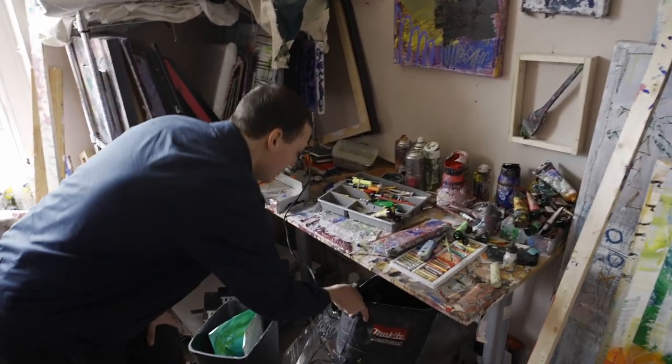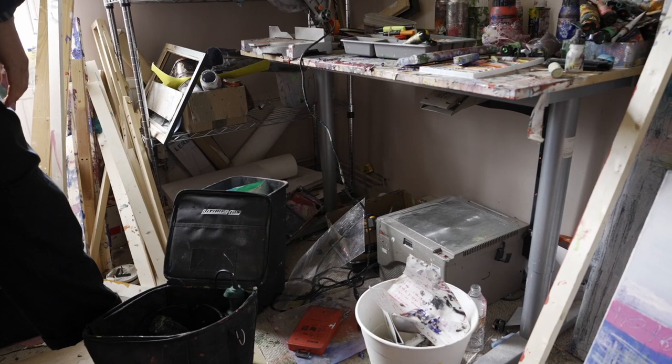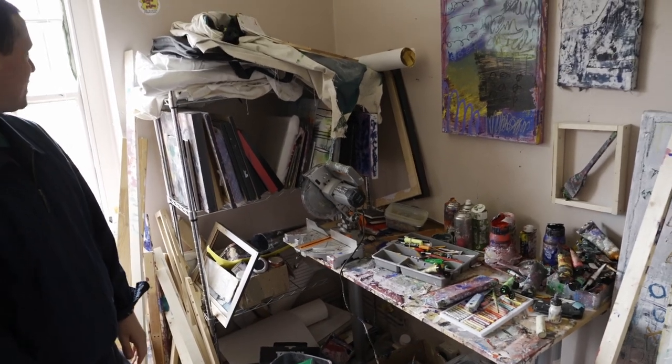I also have an overhead projector, which when I'm dabbling in more figurative work I use to blow up images and use that as a reference point for size.